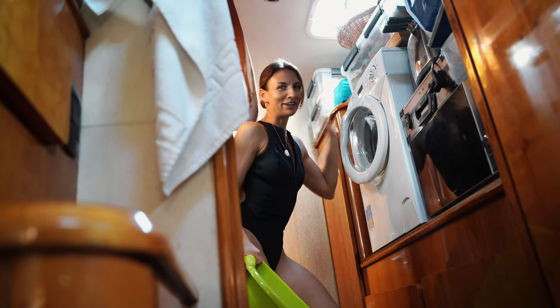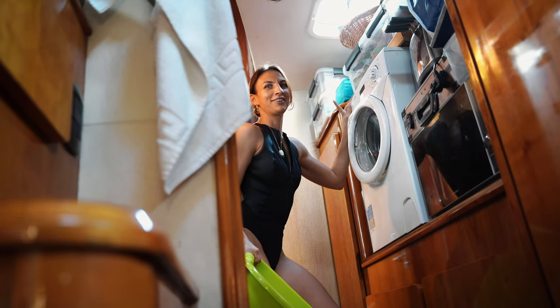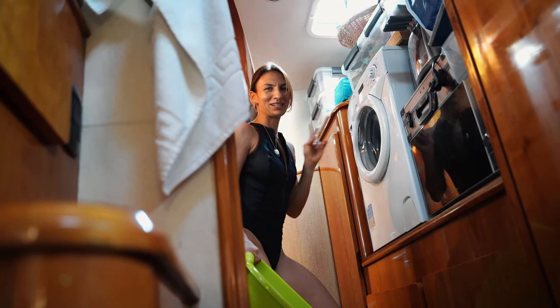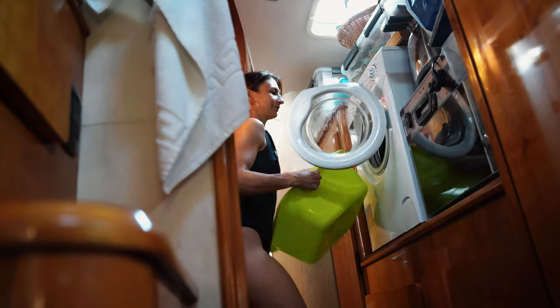This is one of the things I'm very, very happy about on this new boat: I have a bigger washing machine than I had on Nomad Citizen 1. And it's very, very important — at least for us.